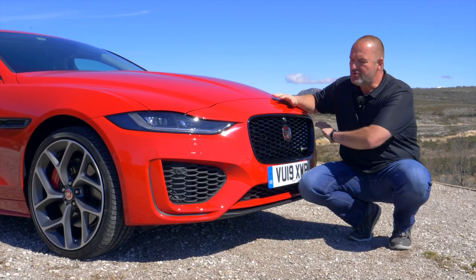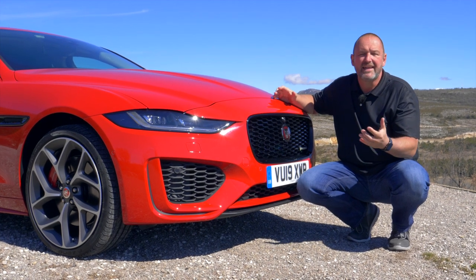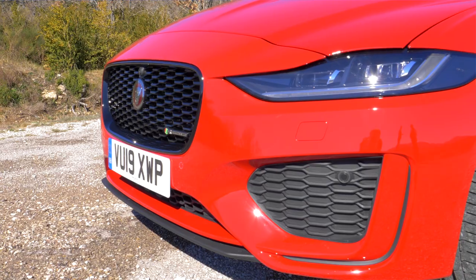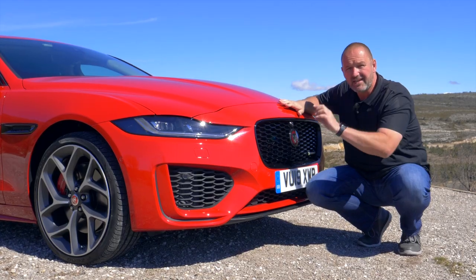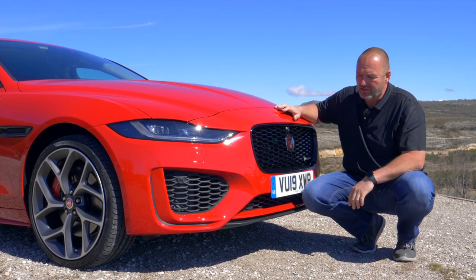The XE now has a completely new front, making the whole car look flatter and even wider than its predecessor. One reason for that is the new, flatter, and wider grille at the front. More importantly, there are new headlamps that are even thinner than before, and they now come as standard with LED technology.